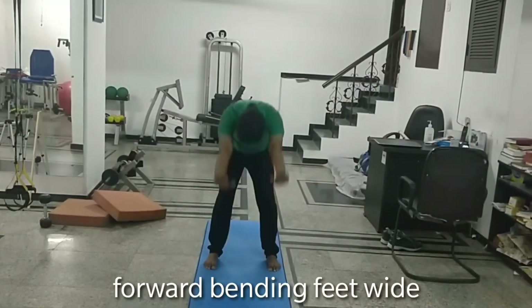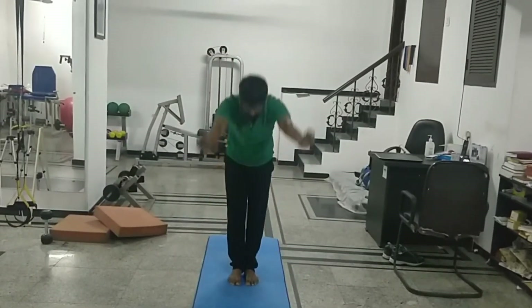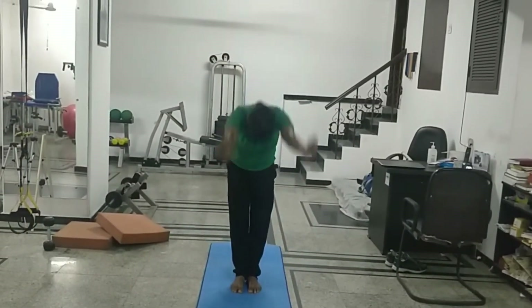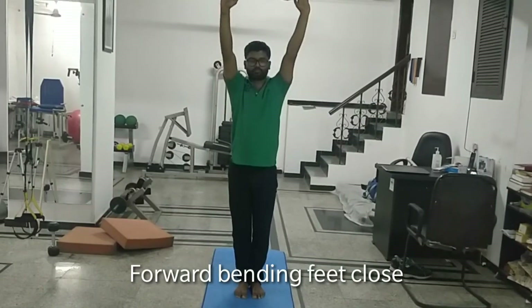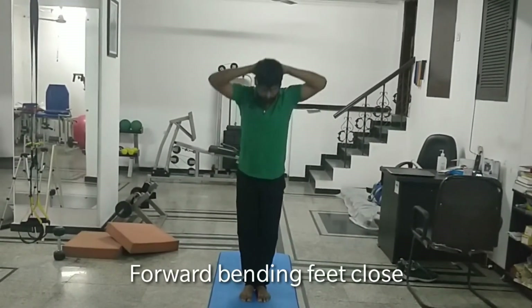This is the first exercise. You are bending your hands and trying to bend forward. You can do it with feet wide open and feet close together. Do at least 3 repetitions of this exercise. This is a very good dynamic stretch.